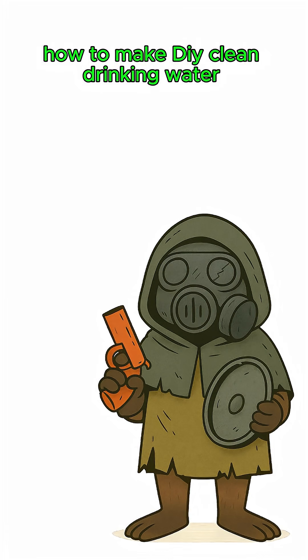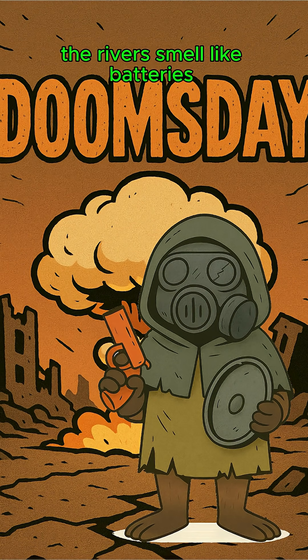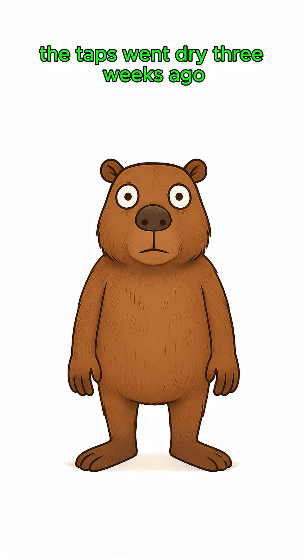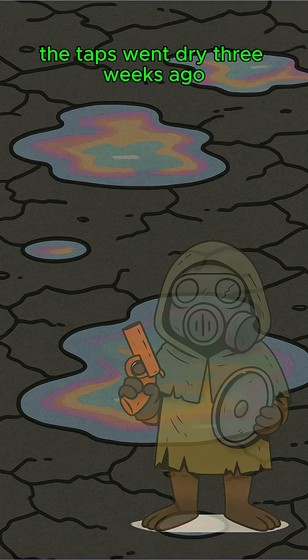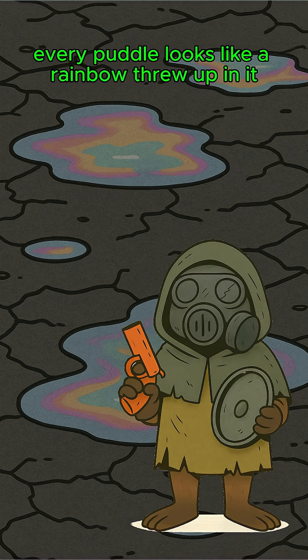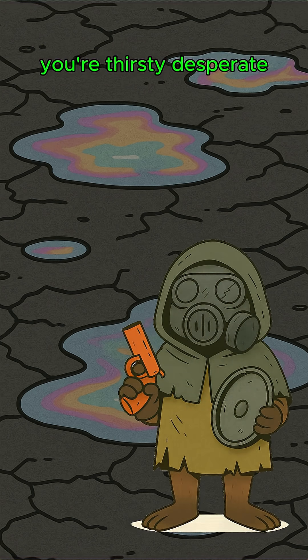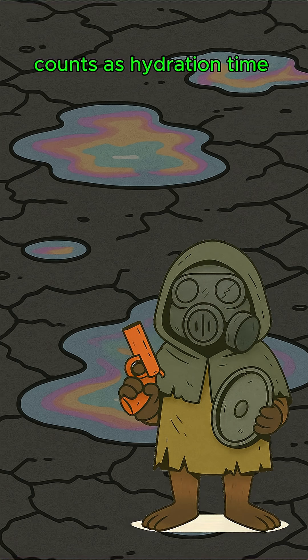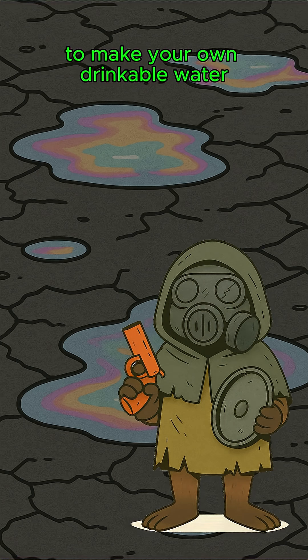How to make clean drinking water when the world is dead, the rivers smell like batteries, and your tongue feels like sandpaper. The taps went dry three weeks ago. The rain hisses when it hits the ground. Every puddle looks like a rainbow threw up in it. You're thirsty, desperate, and debating if licking condensation off your own skin counts as hydration. Time to make your own drinkable water.